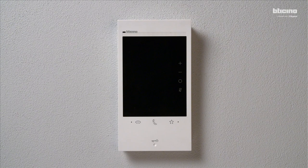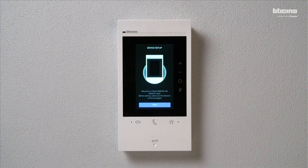Then turn on the power and wait for one minute. The video internal unit guides you through the initial basic configuration.